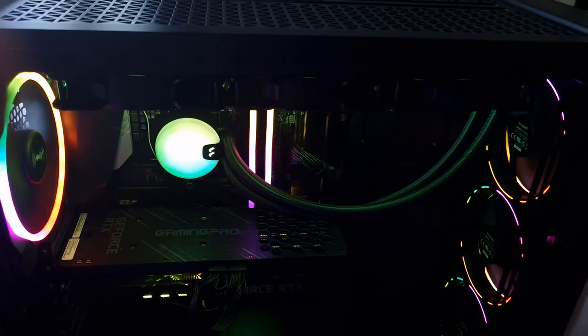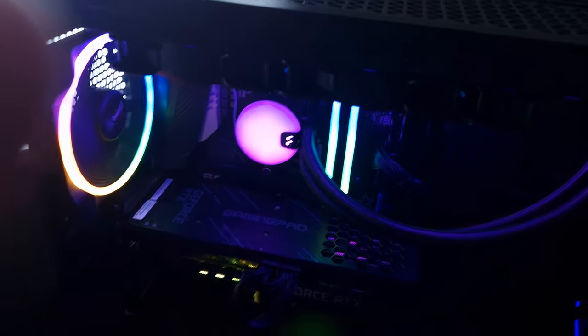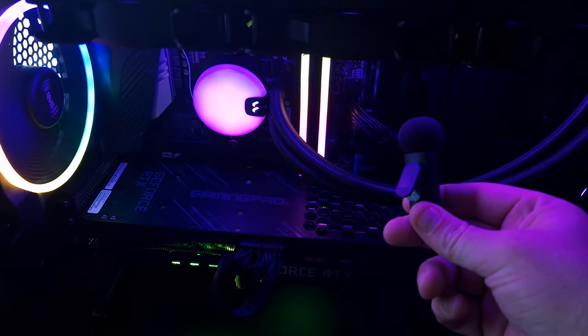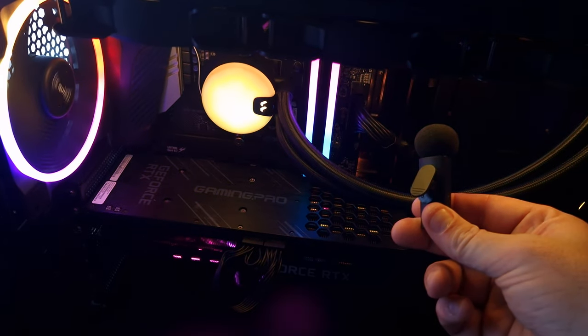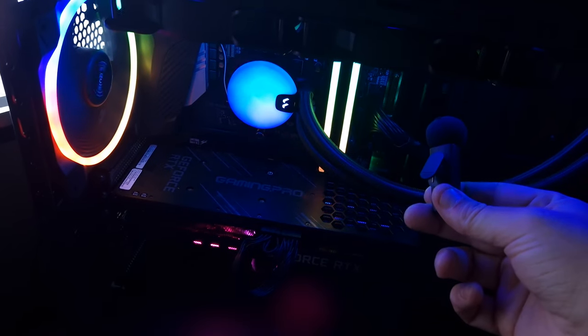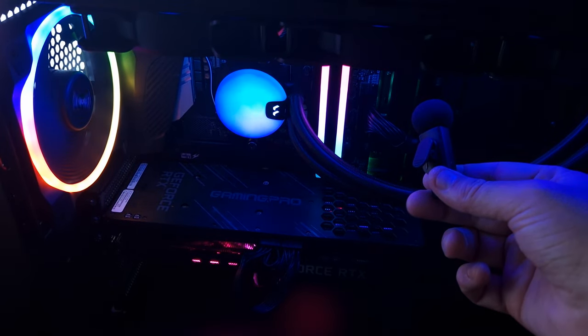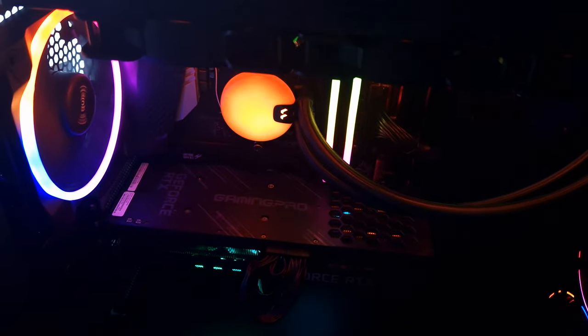This is the pump noise test at 100% — you can hear that. It's not that loud, really. And this is the Lumen S360 at 50% fan speed — not very loud. I know this isn't the most accurate method, but it's to give you guys an idea of what it sounds like. Now at 100% fan speed...